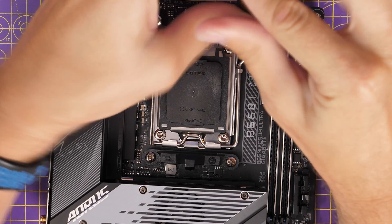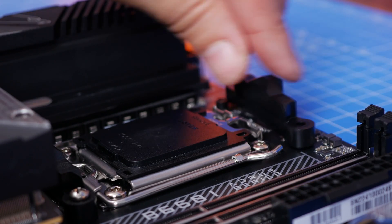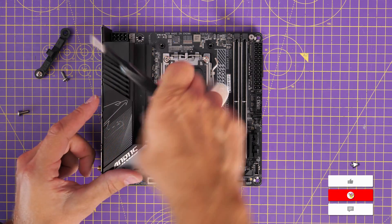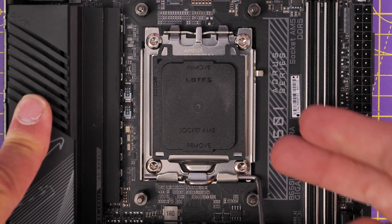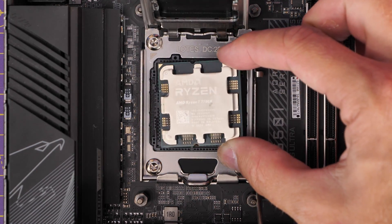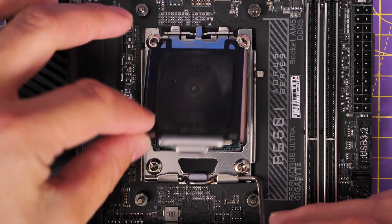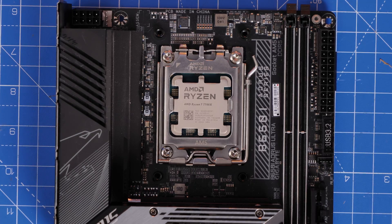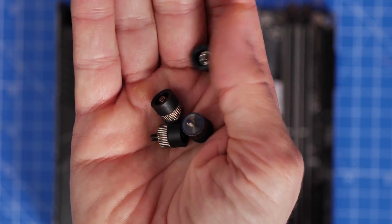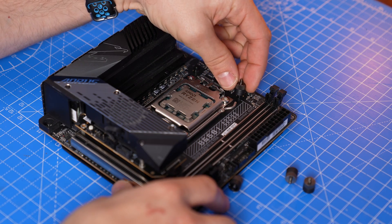First we need to set up the motherboard. This is an AM5 socket motherboard but it comes pre-installed with its own plastic standoffs and four screws at the top and bottom of the CPU socket that you need to remove first — it's the same across all AM5 motherboards. Then install the CPU: gently slot it in being very careful not to damage the pins, put the latch down over the top and secure it. Then we need to put some screws into the standoffs sticking through the motherboard where we removed that plastic cover.